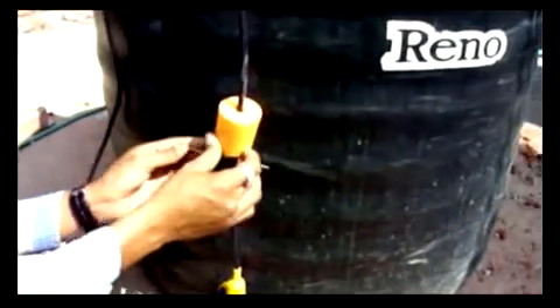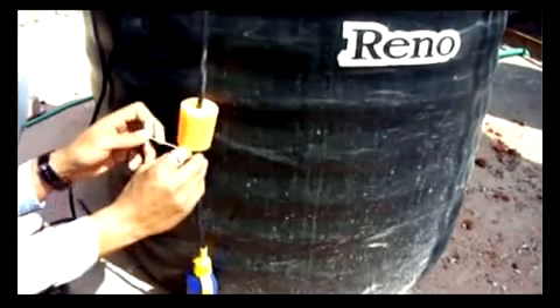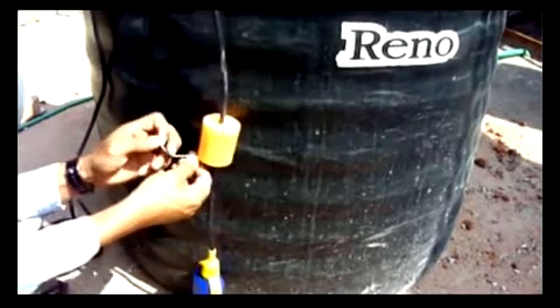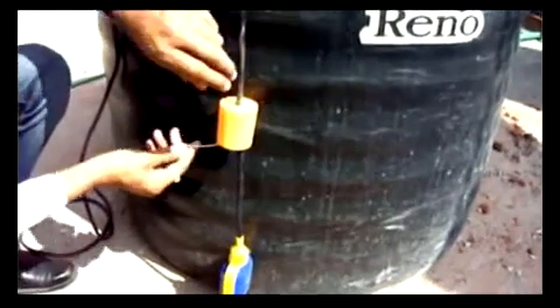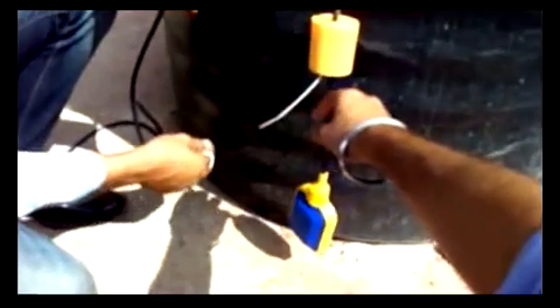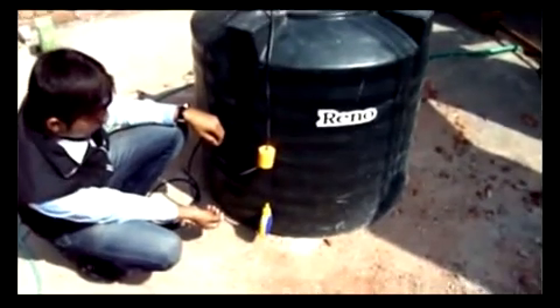Tie this weight at this point. Tie this weight firm so that it doesn't get slipped down to this location in the future. Here you can see the tied weight is tied.